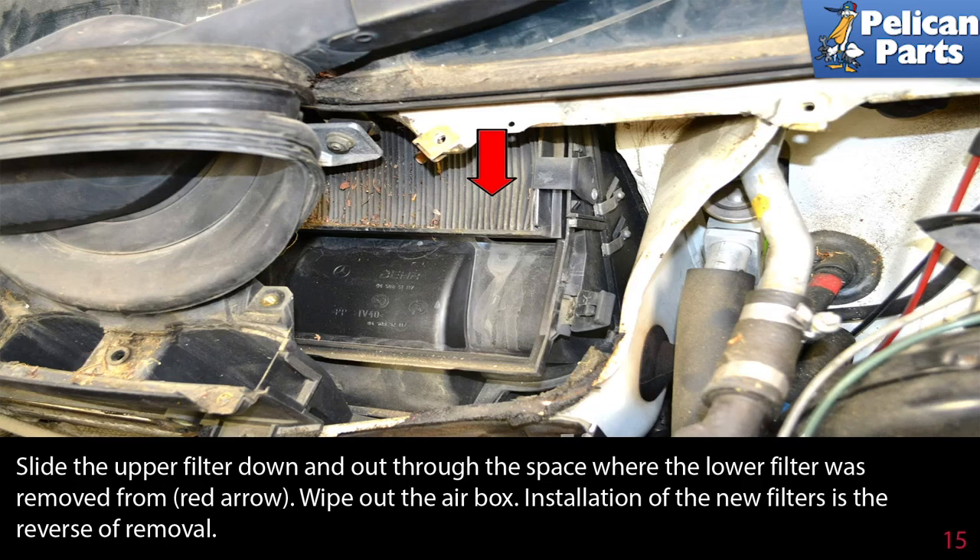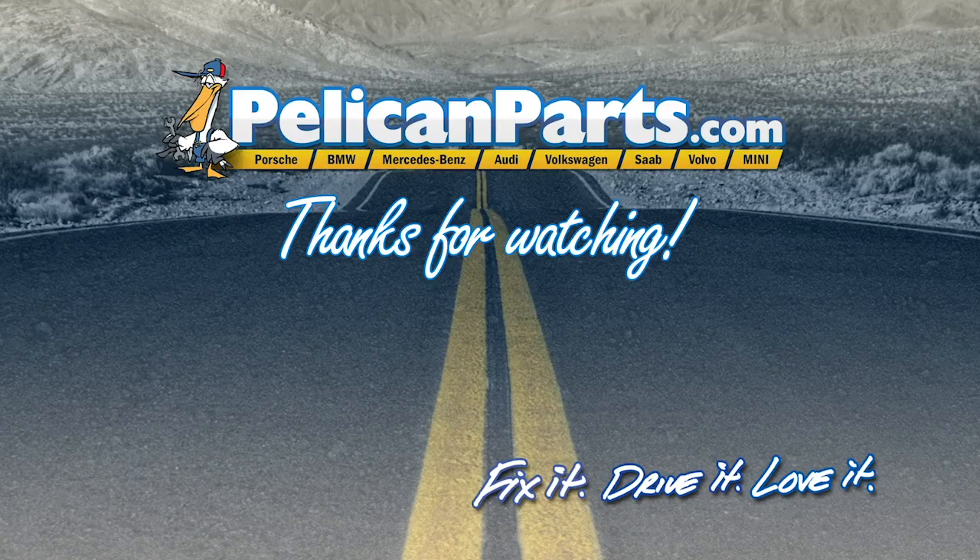Wipe out the air box. Installation of the new filters is the reverse of removal. Thanks for watching. Click here to view the original article along with hundreds of other DIY content for your car.